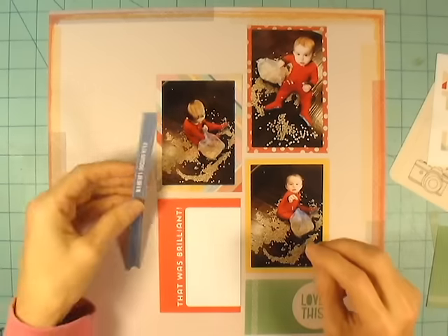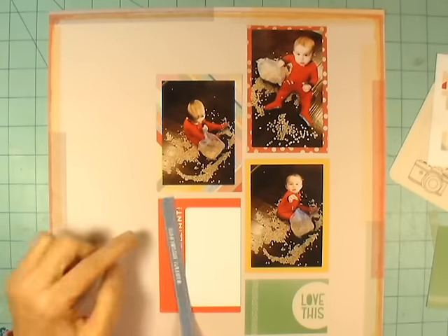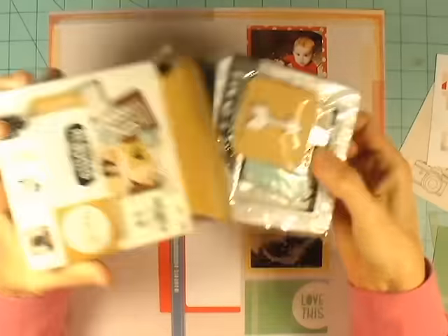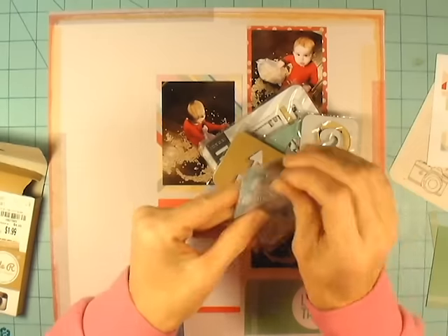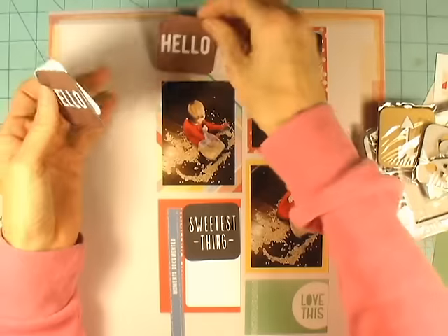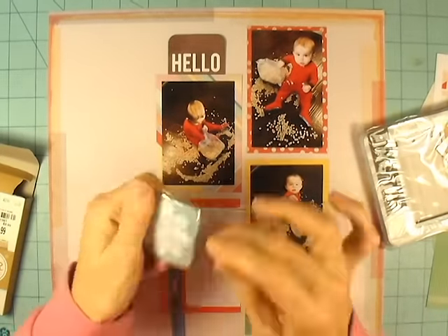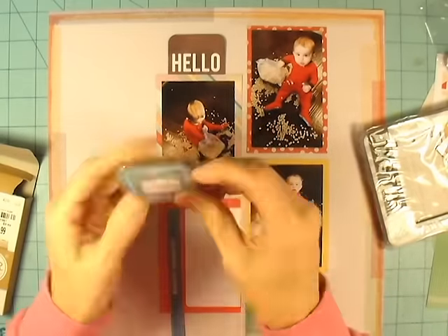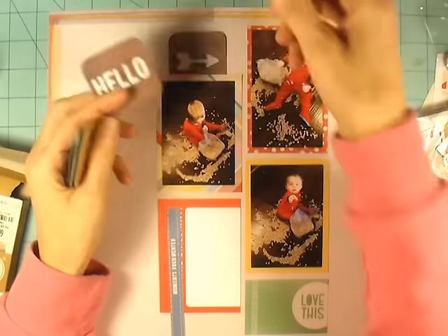The upper right-hand photo is kind of my focal photo, just because I think it's cropped really well. The baby is larger in the photo, he's looking directly at the camera, and it's nice and in focus — he's sitting there unashamedly with Cheerios all around. The other two, he's smaller, and in the bottom right one he's moving to offer his mom a Cheerio so it's a little bit blurry. And the other one he's not looking at the camera. So I put the upper right-hand picture on the darker red because I thought that would make it pop a little more as my focal photo.